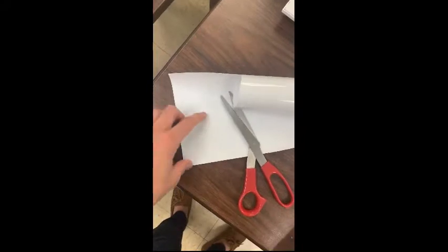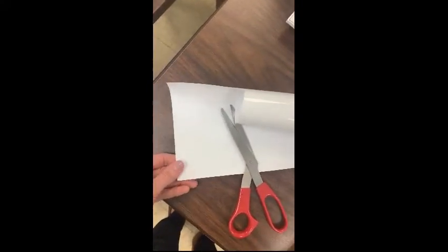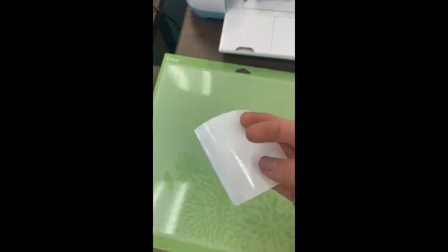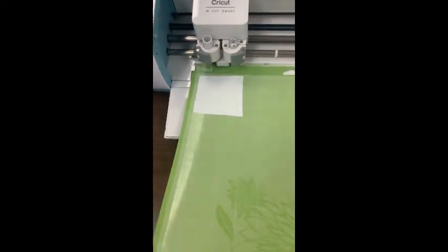The next step is to cut my vinyl. Since my design is less than two by two, I'm going to cut a small square of vinyl so I'm not wasting it. To adhere the vinyl, first take off the protective cloth that helps it stay sticky, then make sure the shiny side goes down. Always place your vinyl in the top corner, lining it up on the lines, and then you're ready to load. To load the mat, slide it under these grooves and then select the arrow — it will pull the mat in. You'll know it's right when it's underneath the wheels.